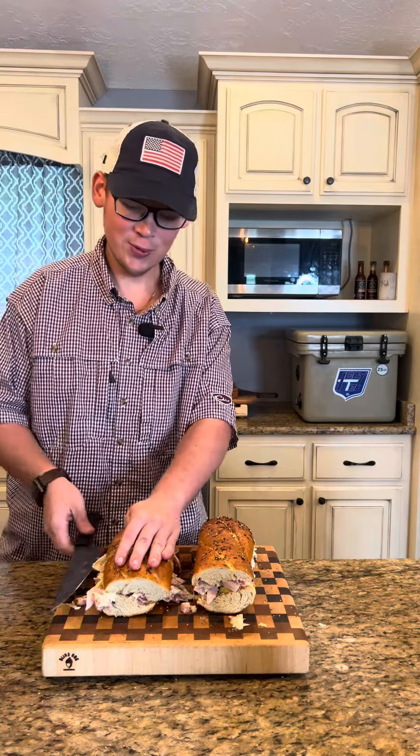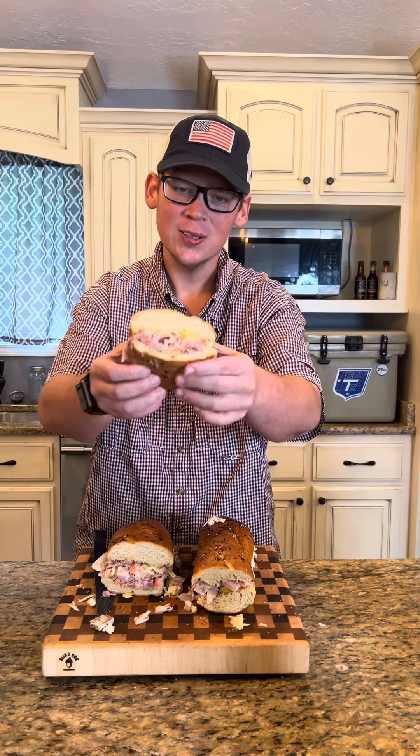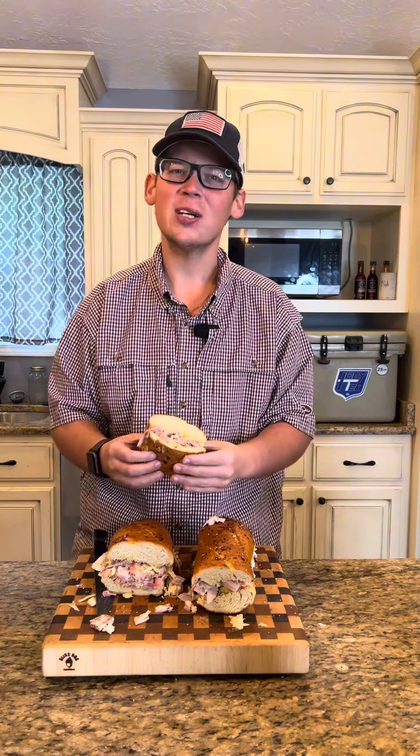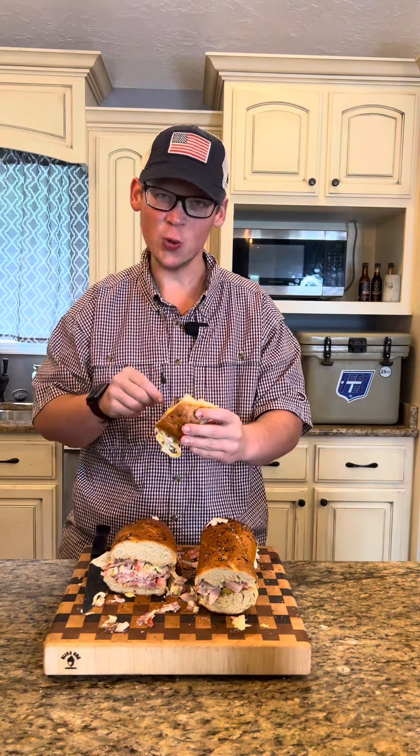Come on over and get you one too. Take a look at that cross section right there — this thing is full of flavor. It's even got a couple of vegetables in there for y'all haters. That's where it's at.